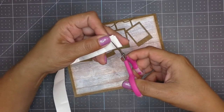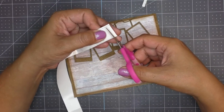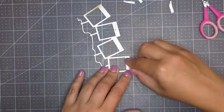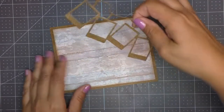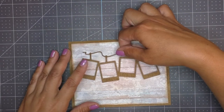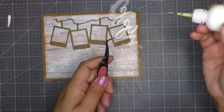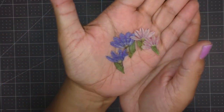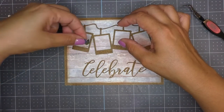I want these frames popped up, so I bring in some foam adhesive and cut little strips, adding them to the edges of my frames. I apply a little bit of liquid glue as well, just to assure that with time they do not fall off. Using a precision-tip bottle I add glue to the celebrate die. Now I bring in my dried pressed flowers — I've been enjoying pressing these flowers a lot!